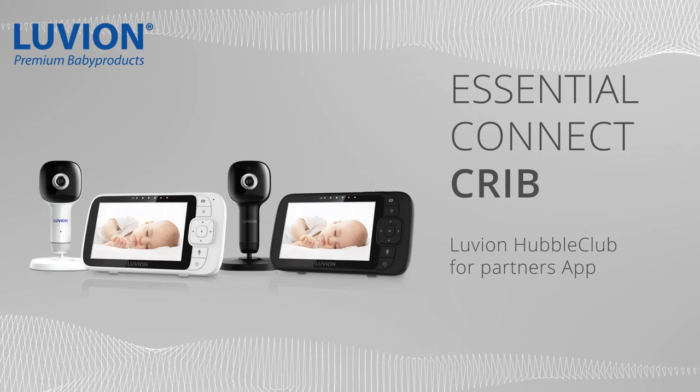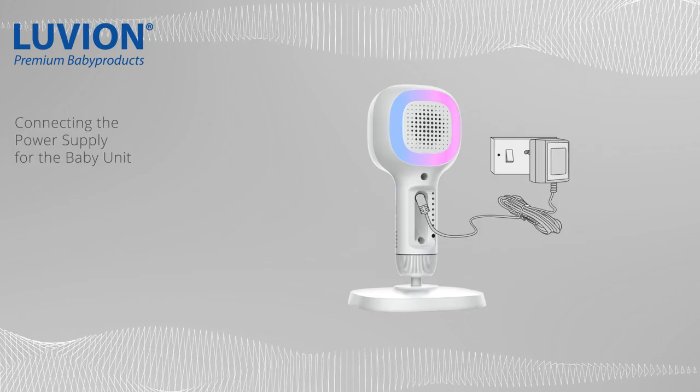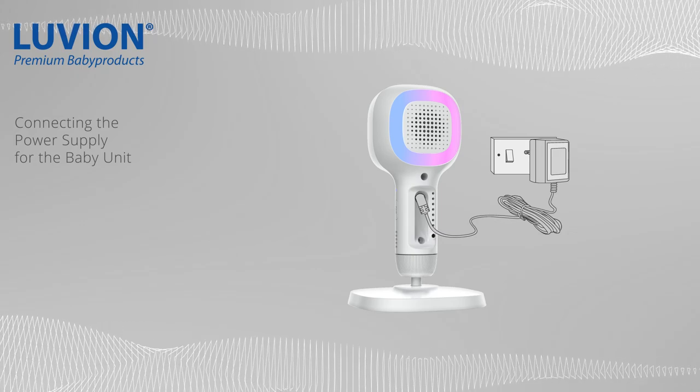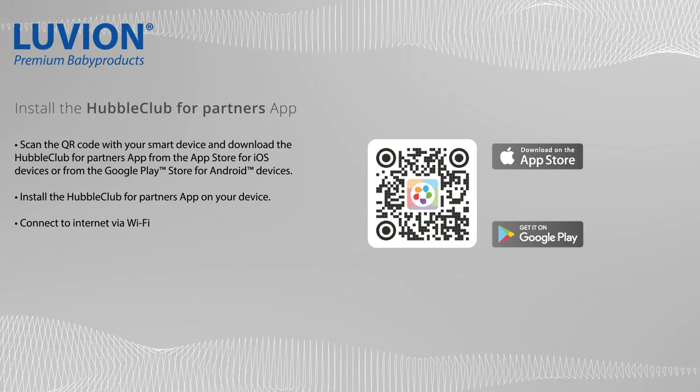Welcome to the video tutorial to set up Hubble Club for Partners app. Let's start by connecting the power supply for the baby unit. Now scan the QR code with your smart device and download the Hubble Club for Partners app.